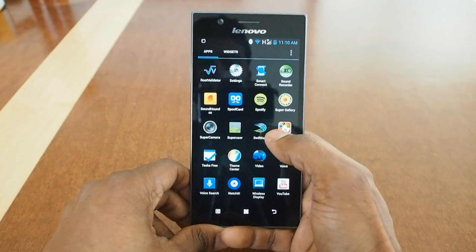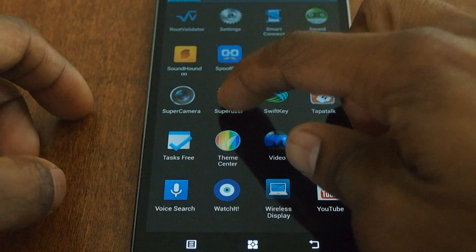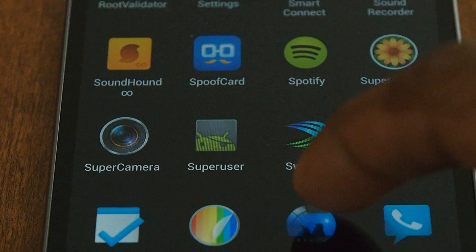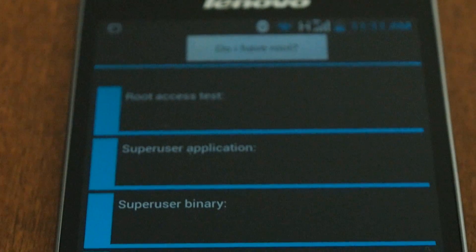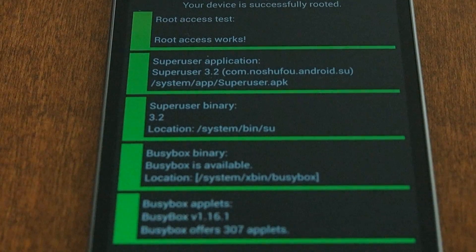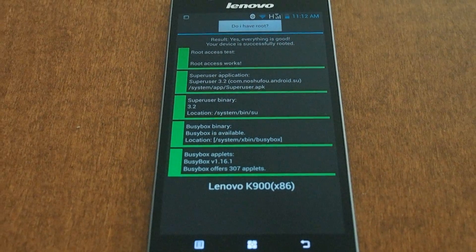Now on the root front, I can get in a little closer so you can see better. Superuser is installed — let's launch that, and as you can see, we're showing root. I can go into Root Validator and you can see all of the test paths pass. So we are fully rooted, and you can run all of your favorite root apps as well.